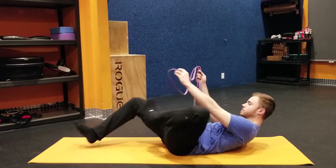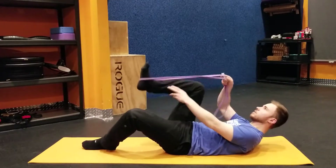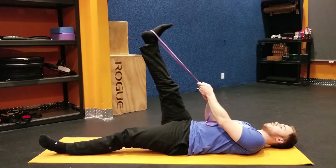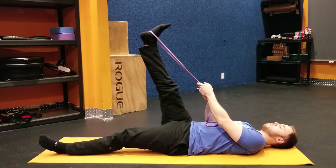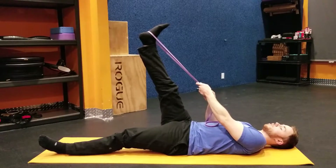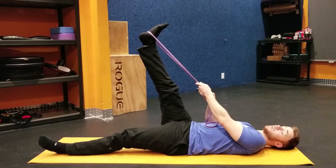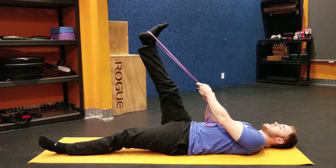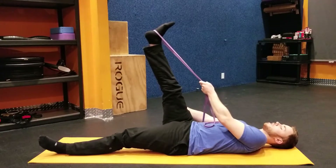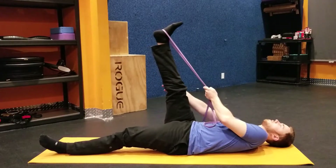Other side. You can have the band at about mid-foot, or the ball of your foot is fine, but if it's too high you run the risk of having it slip off and hit you in the face — and no one wants that. So just get it in a position where you feel stable and you're feeling the full stretch in both your hamstrings and your calves.